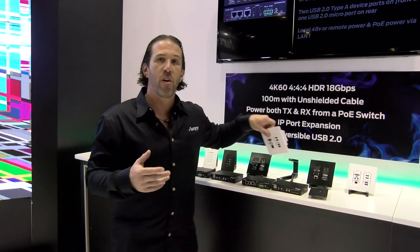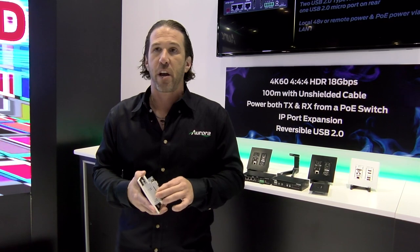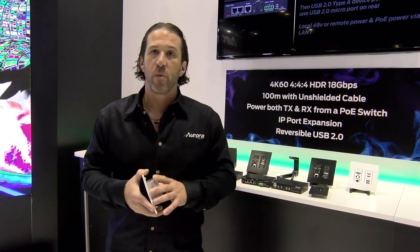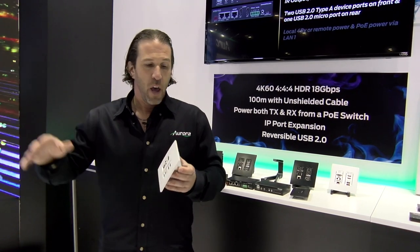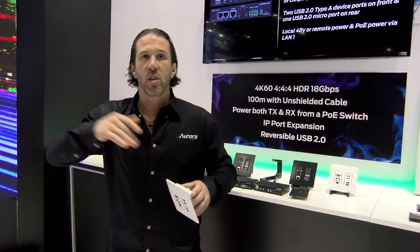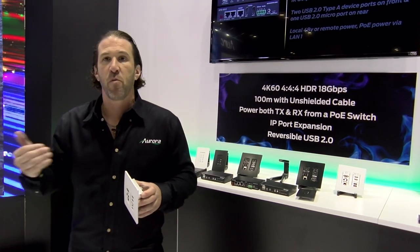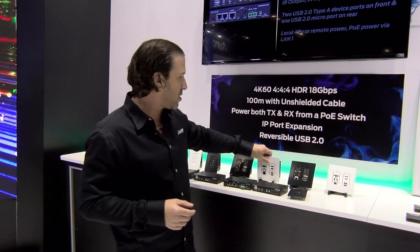We took it one step further and added an expansion port. We can do Dante 2-channel or 8-channel on these products. And not only that, but we can also take audio return channel ARC and send it into the local output of the device or onto the Dante network itself. So we can actually move ARC into the Dante world, and we can also do 8-channel Dante.